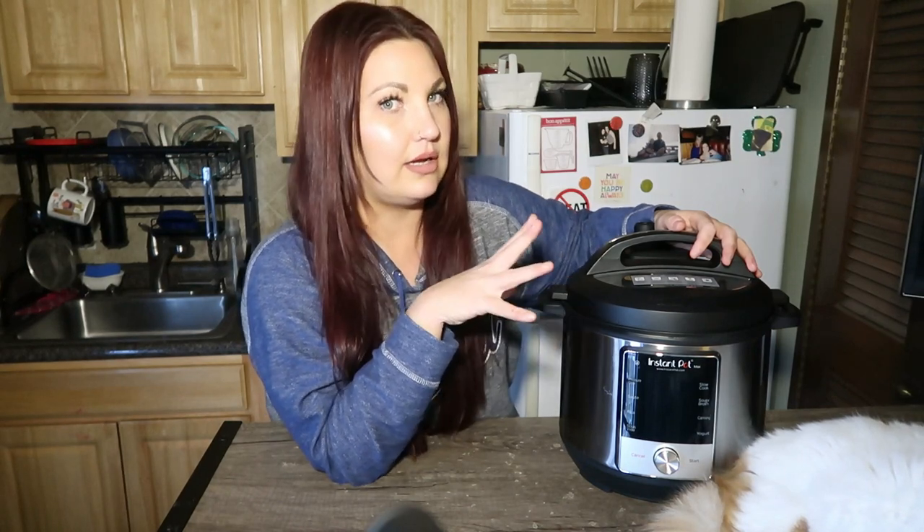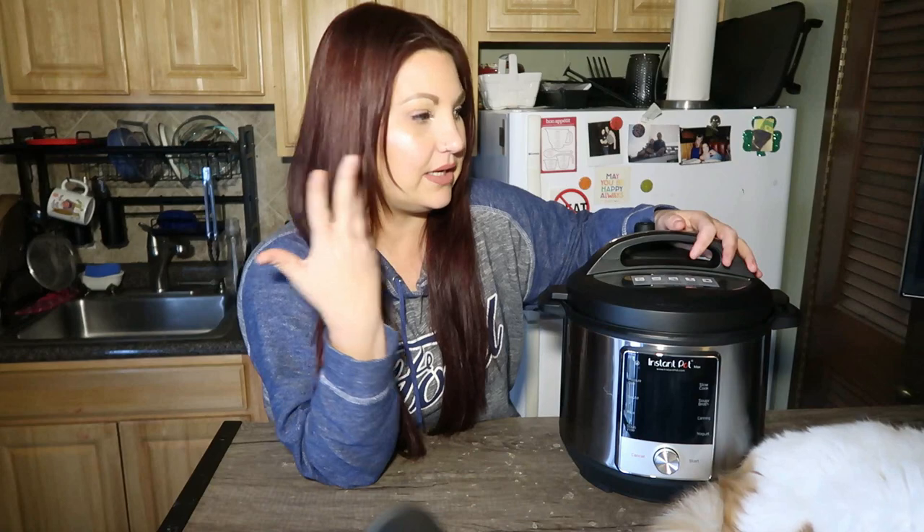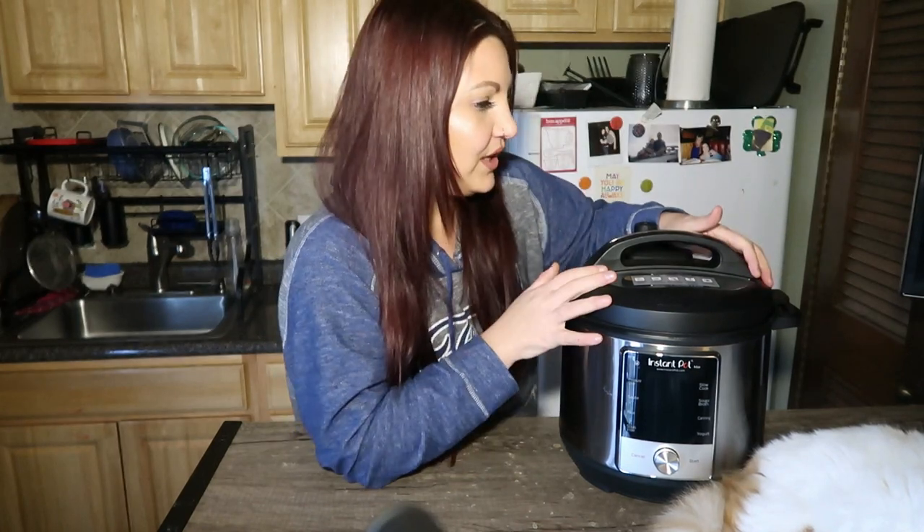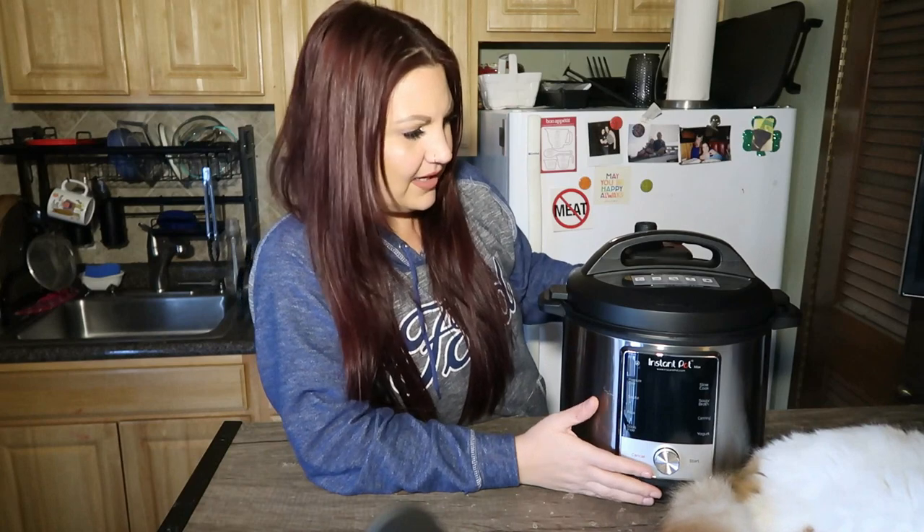I ain't paying 200 dollars for a pot when I got pots in my kitchen, but I figured 20 dollars — it's kind of worth the hype, worth a try to see what all the hype is about. So I got this Instapot. It's like the Instapot Max, I don't know.